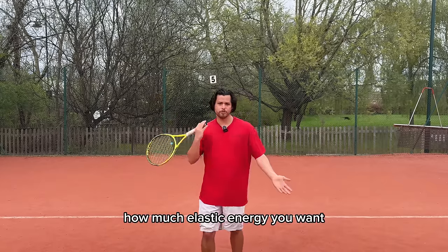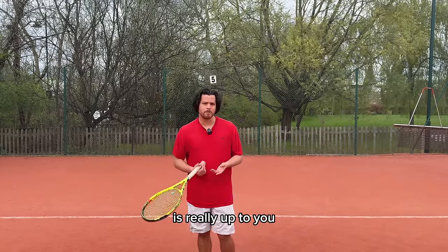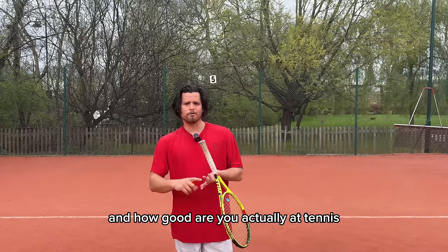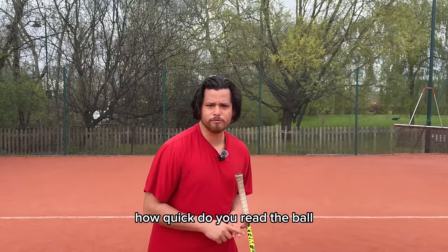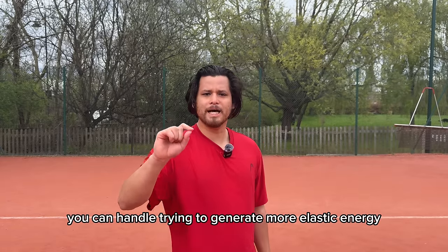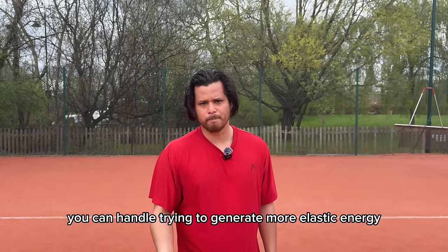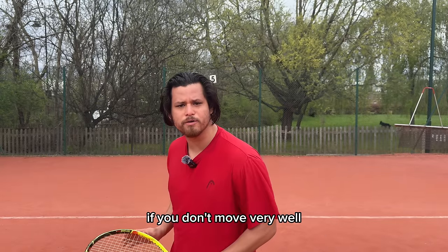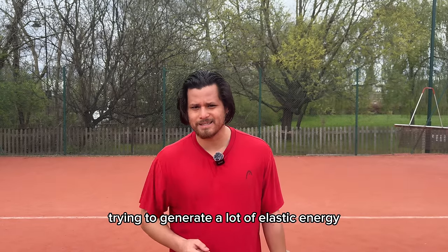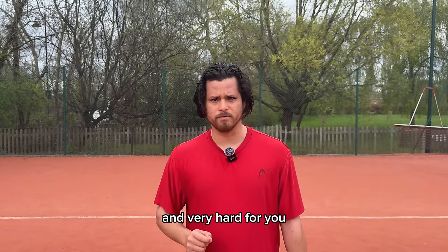How much elastic energy you want is really up to you. It depends on how strong your tendons are and whether they can withstand it, and how good you actually are at tennis — your timing, how quickly you read the ball, how early you prepare. If you have good answers for all of these, you can handle trying to generate more elastic energy. If you're not very athletic, don't move well, don't have good timing, or don't prepare early, then trying to generate a lot of elastic energy is going to be very difficult. Thank you very much.